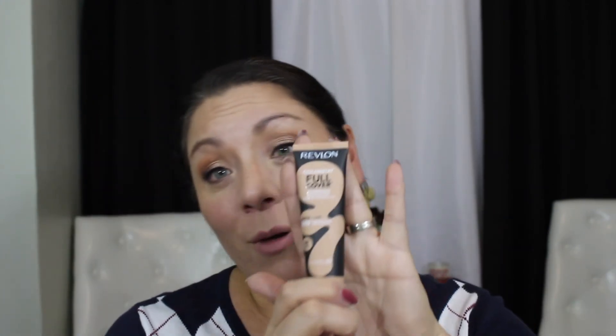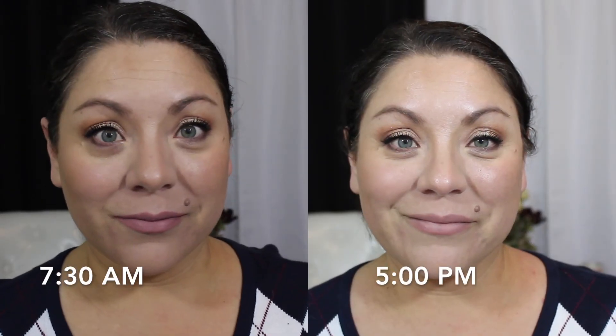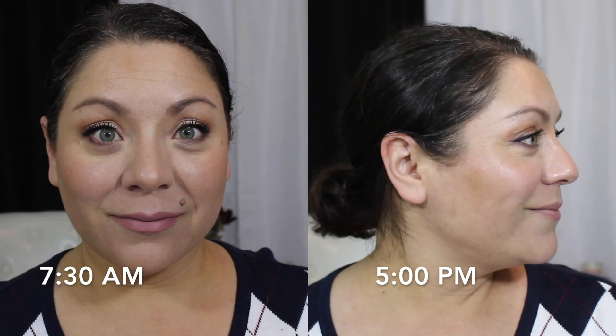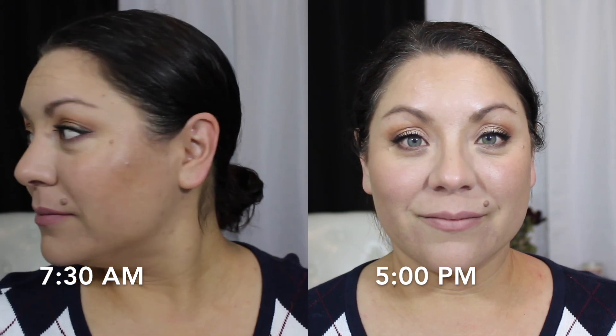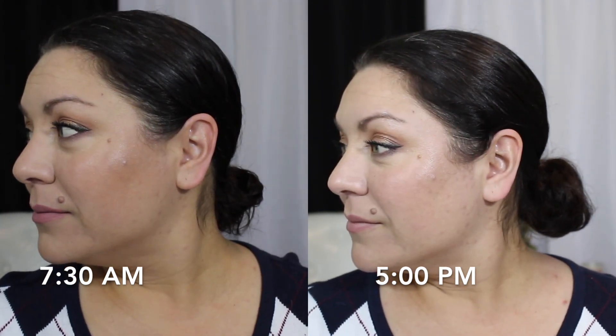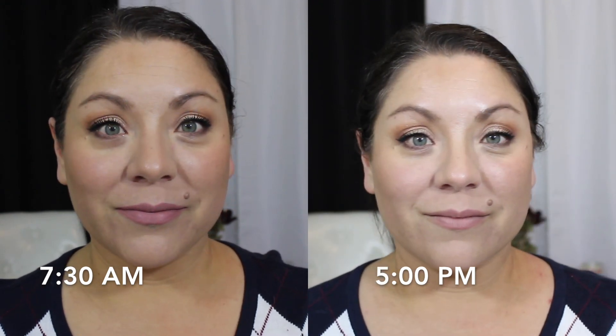As far as this foundation goes, I like it. I think it's a great foundation and I will continue to use it and rotate it in with my other foundations. It did not bother me at all throughout the day — no issues with caking up, feeling heavy, or making me feel extra oily. If you haven't tried this one yet, I would say give it a try. I would give this one a nine and a half out of ten. If you have any questions, just leave them down in the comments and I'll talk to you guys sometime within the week. Bye!